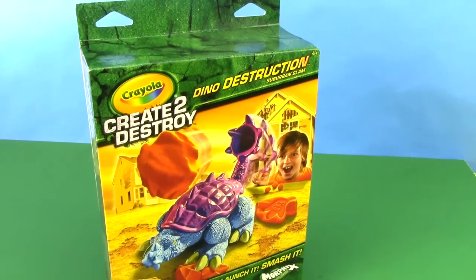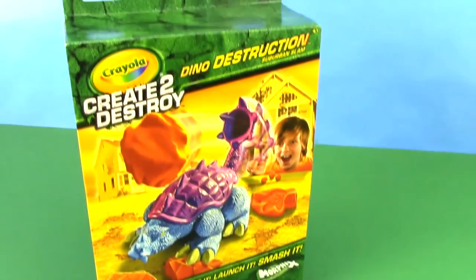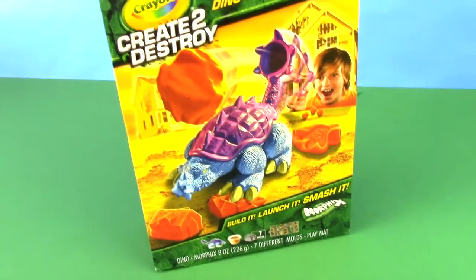Hobby Kids TV! Hey everybody, welcome to Hobby Kids TV. I'm Hobby Mom and I'm going to open up the Crayola Create to Destroy Dino Destruction. Build it, launch it, smash it. Let's get smashing!